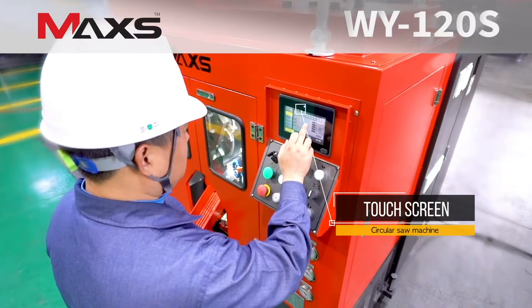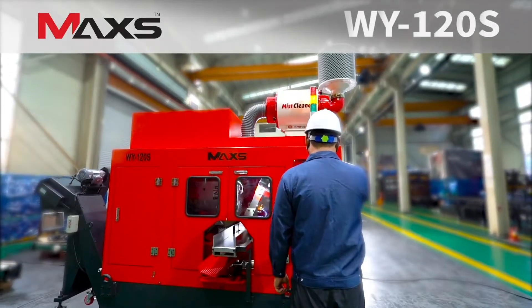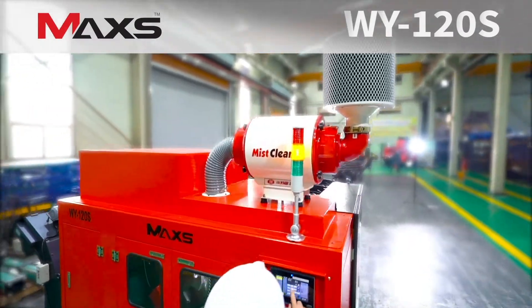Touch-screen interface provides easy and simple operation. It provides different cutting data and languages to suit users' demands.